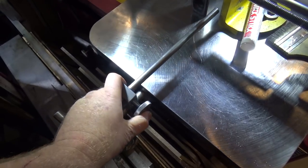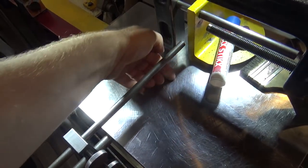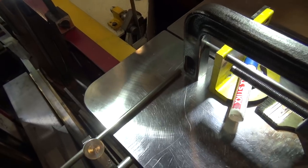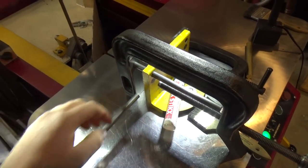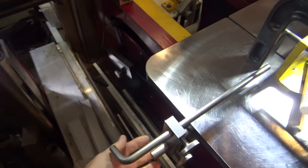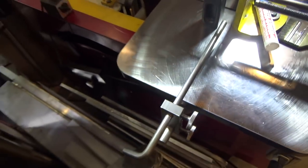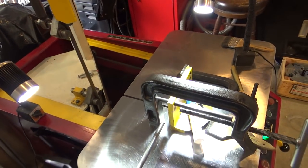The saw itself came with this stop system, but you can't adjust the height of the stop part, so it's too high for the parts I'm going to cut off here. You could rotate it and slide it down to the bottom, but then it's nowhere near the fence, so that's kind of useless. It really needs another piece to attach here so that you can actually do small pieces, and then it would work all right. It's all clearly roughly made, although they did a beautiful job on the knurling on these knobs. Anyways, it only works for bigger stock, not smaller stock.